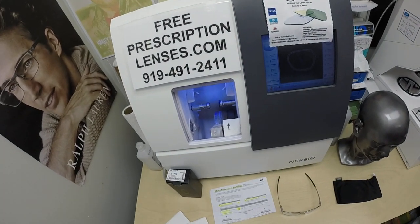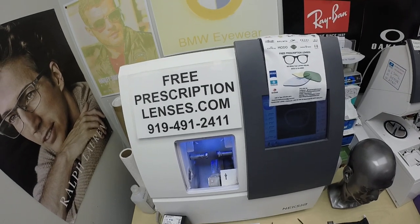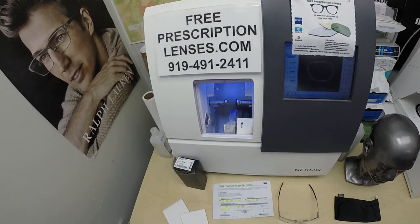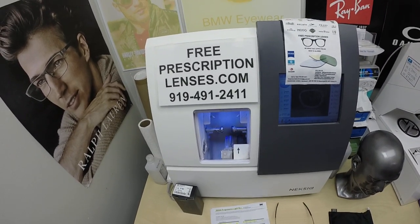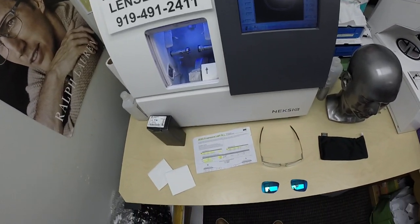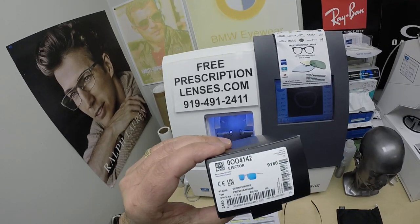Everyone's special thank you to Michael in Kings Park, New York. This is freeprescriptionlenses.com, where everyone loves a bargain and no one is disappointed with quality. I am the guy behind the lens. My name is Seymour Better, but call me Moe — Moe Better — because I'm going to have you see more and look better, and show everyone how I bring that loving feeling back to glasses.